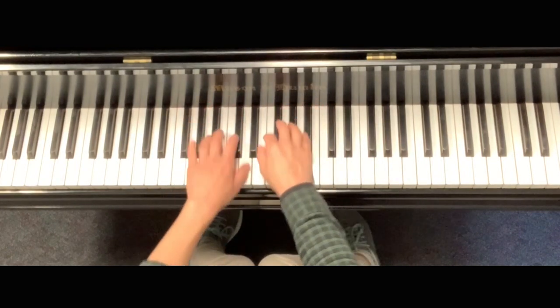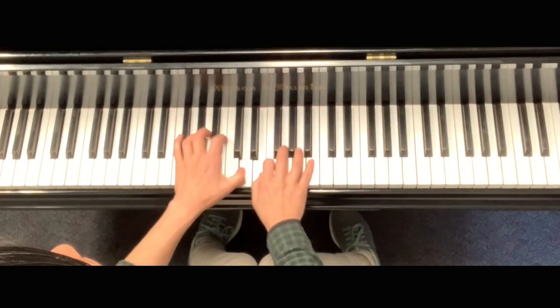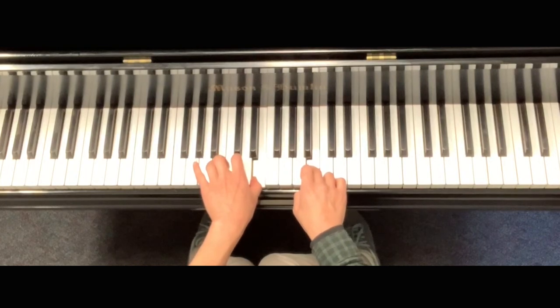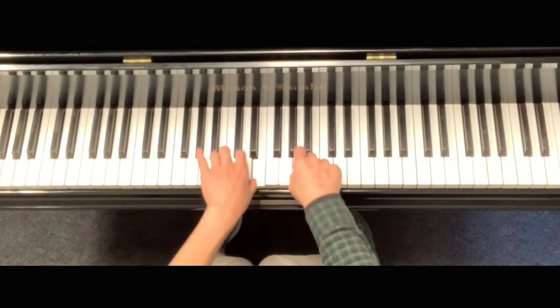One more time. Slow down here. And now we're going to hear from Piano 1.